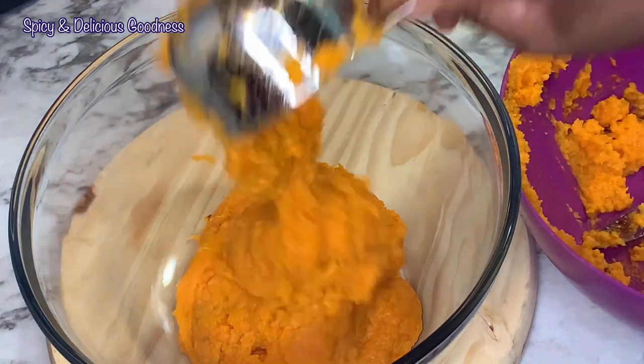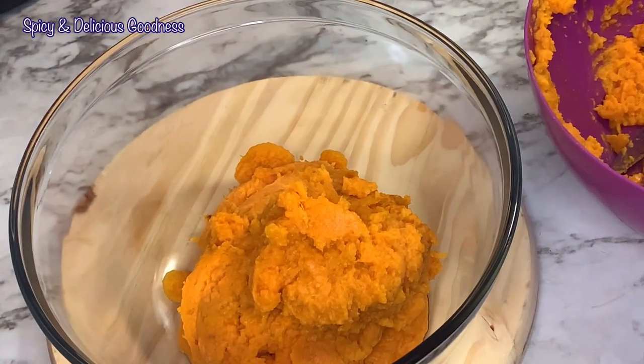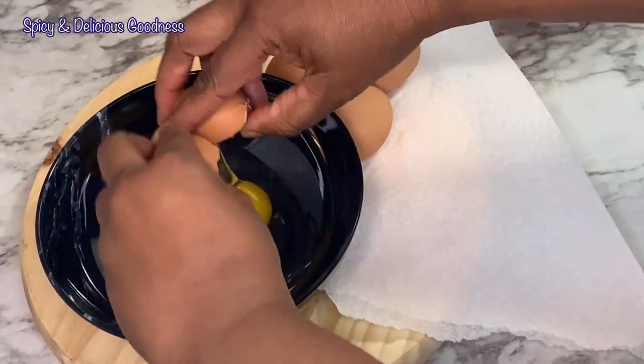This is the last cup — I still have some leftover that I'm gonna eat later. Now I'm gonna crack four eggs.